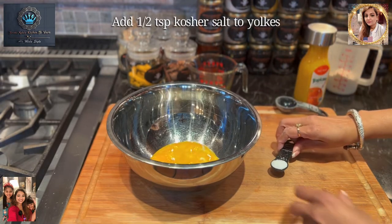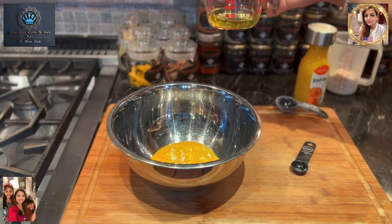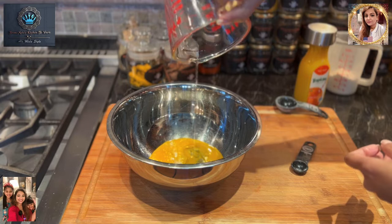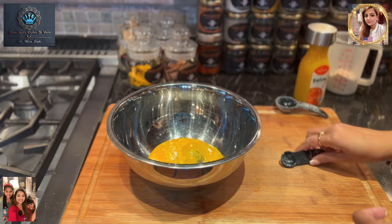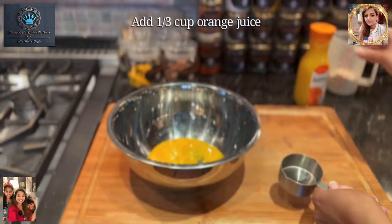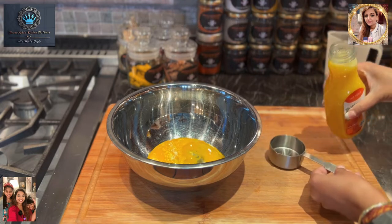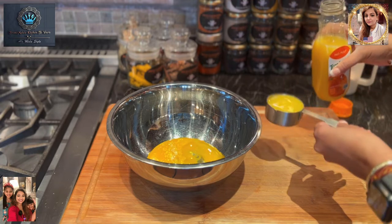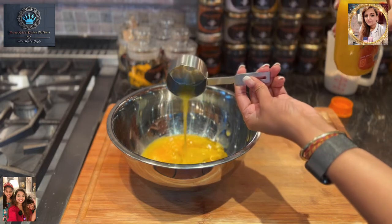So now to our egg yolks. We're going to start with our kosher salt — remember, a half teaspoon of kosher salt — so in the salt goes. Then we're going to add our quarter cup of olive oil. In our oil goes. Baking is kind of a bit of a science. And we're going to go with our third of a cup of orange juice. Let's get ready to pour — keep that nice and stable. So we've got our third of a cup of orange juice, and our orange juice goes in.